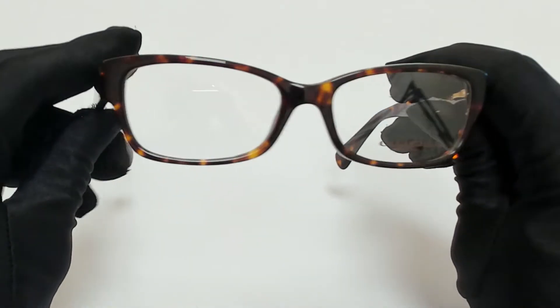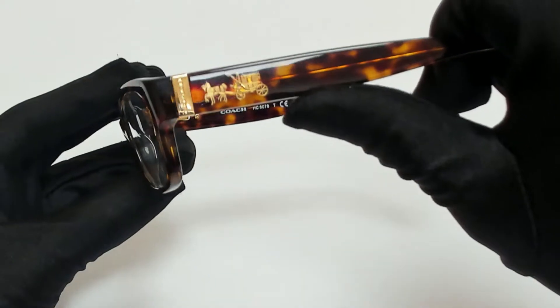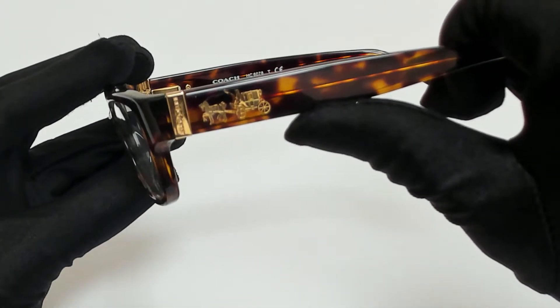The color frame is a dark tortoise and it has a rectangular shape. On its temples, you'll find the Coach logo in gold.